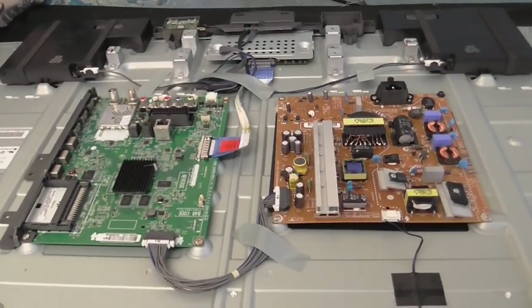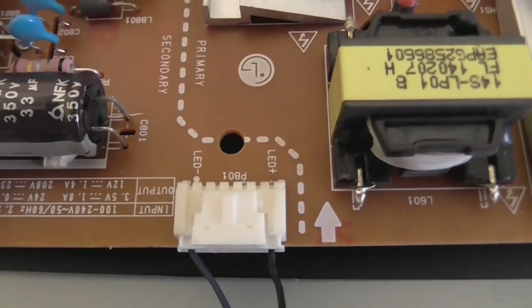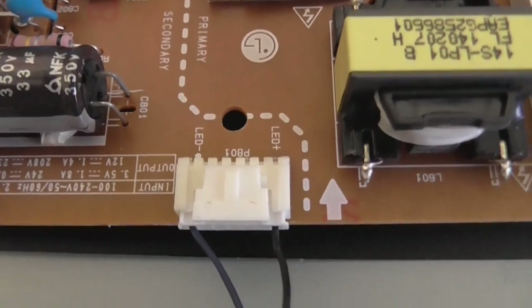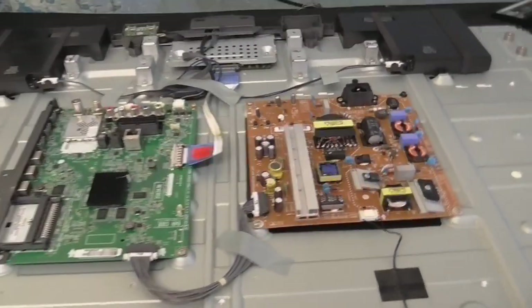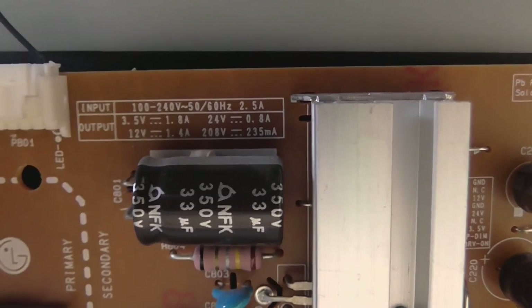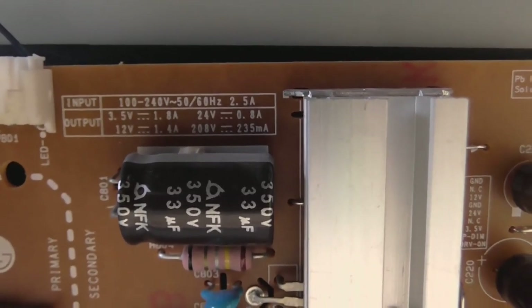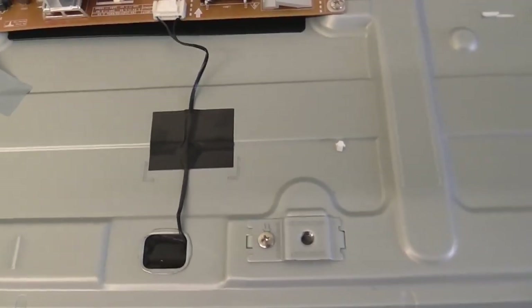Here we are inside the TV. I didn't know if this was going to be CCFL backlit or LED backlit, but I think this is a pretty good indication that this is LED backlit. And if it's just a simple power supply issue where it's not supplying power to the LEDs, that's going to be a really easy thing to fix. I'm a little concerned about these voltages though, because if you notice, one of them says it gives out 280 volts. I don't know what could be using 280 volts, but I'm guessing that is the LED panel, though this wire seems to be awfully small for handling 280 volts.